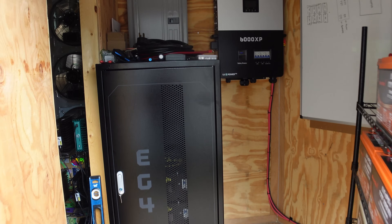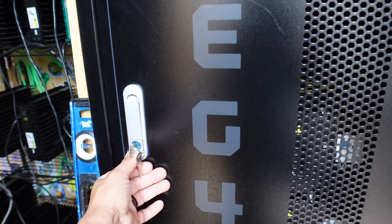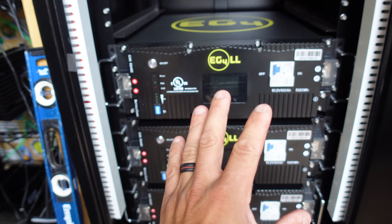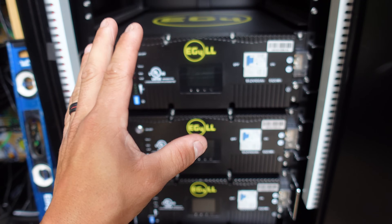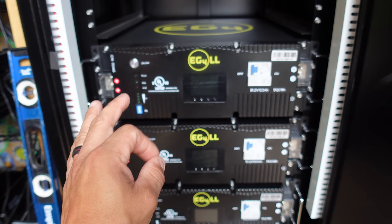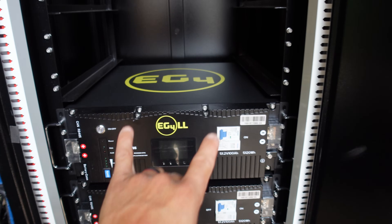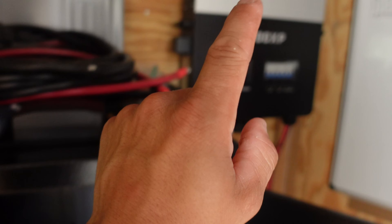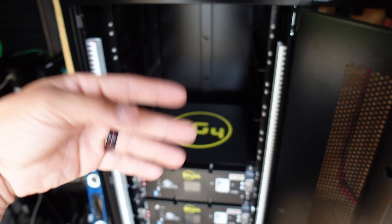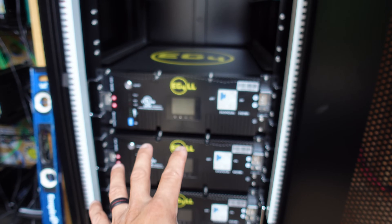What is going on guys, JumpChangeXD here, hope you're all staying healthy and having a great day. Today's video we're going to be wiring up this EG4 LL server rack pack batteries going into my solar system. These batteries are lithium iron phosphate — they are amazing. Shout out to Signature Solar; I'll leave a link in the description. I'm going to walk you guys through how to properly install these to the bus bars with the proper torque, get the DIP switches set, and configure it for the 6000XP.